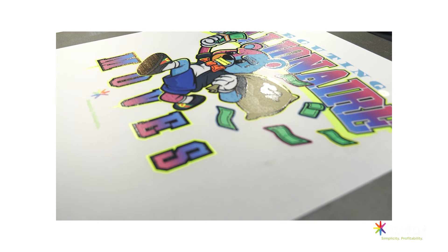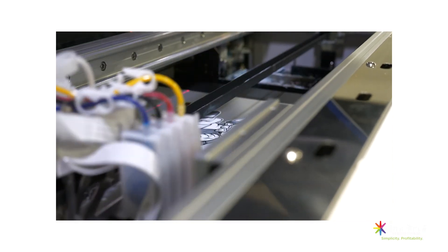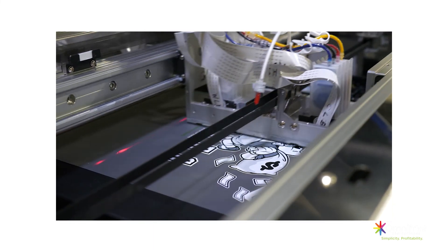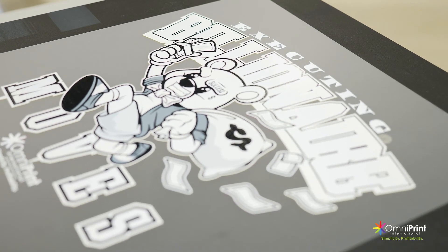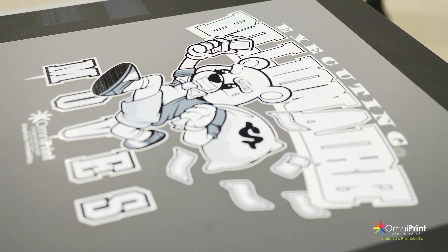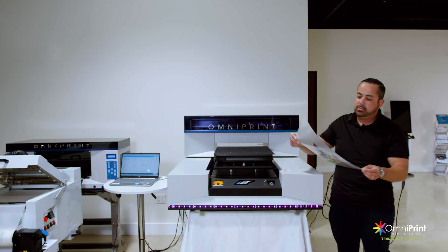This allows you to have a lot of versatility, doing direct-to-garment and DTF on the same printer. You have a print where the color is inverted and printed first, then the white second. Just like any other DTF, you apply the adhesive powder and it's ready to transfer.